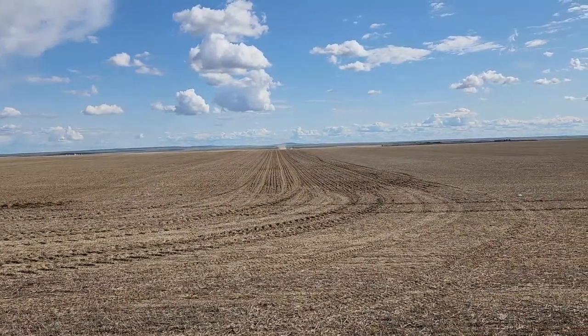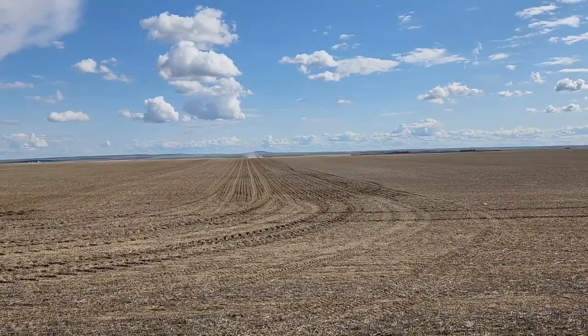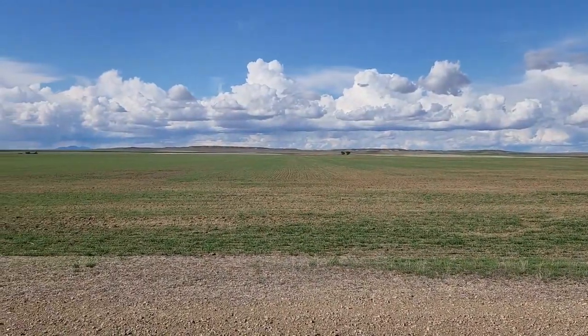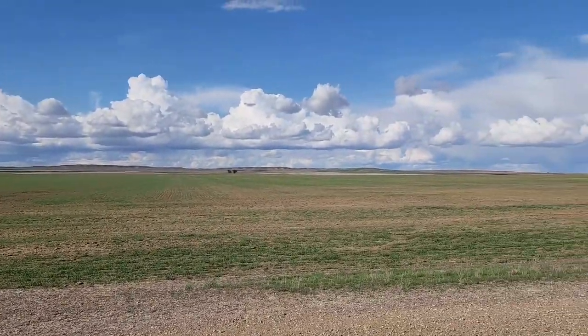My uncle's been out in the tractor seeding the peas, just getting a start on it to make sure everything's right and working. I'm going to switch them off here pretty quick, and I have a couple minutes to look at some of the winter wheat out here. It's actually looking pretty good — we weren't sure how some of this stuff was going to be looking, but it's not looking too bad.